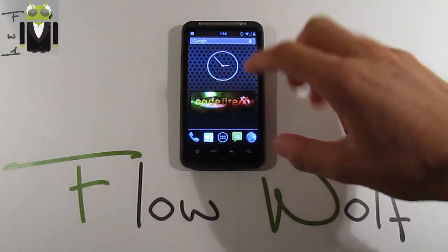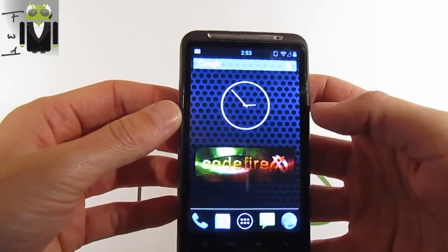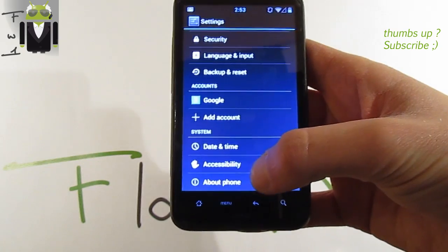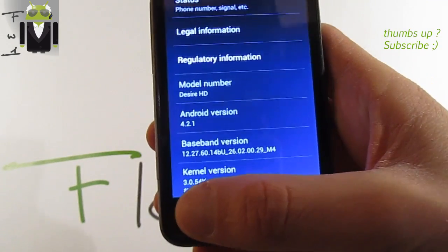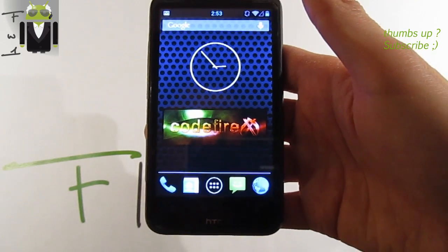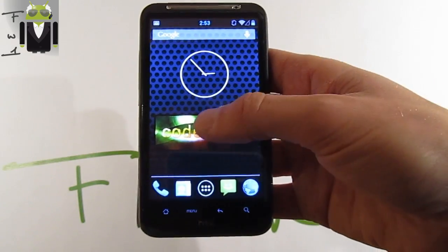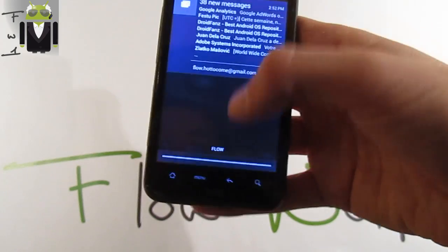Hi everyone, this is Flo and today I want to show you on our HTC ZR-SG the latest CutFireX, version 9 BR9. Our HTC ZR-SG doesn't need to want anything from other new phones because when you see Jelly Bean version 4.2.1 working on it, I have just one thing to say: thanks to Sanergy. HTC doesn't need to release any official update for ice cream sandwich or jelly bean because Sanergy does very amazing work, so please donate to this man.